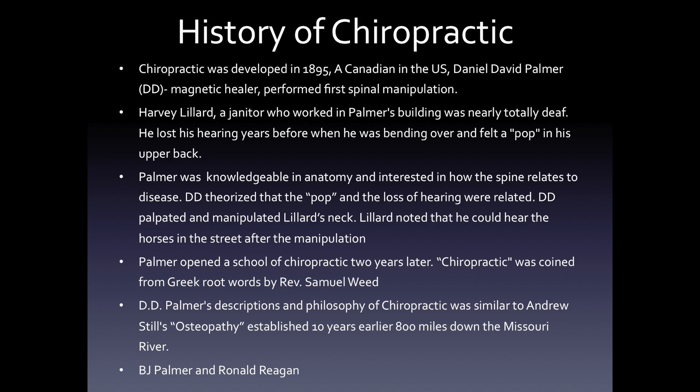Palmer used this as a fulcrum and developed a series of chiropractic moves and two years later opened up the first chiropractic school. Chiropractic, as the term was known, was coined from the Greek words by Reverend Samuel Weed. Interestingly enough, D.D. Palmer's descriptions and philosophy of chiropractic was somewhat similar to Andrew Still's osteopathy, established 10 years later, 800 miles down the Missouri River. There's an interesting story about B.J. Palmer, D.D.'s son, who continued to develop chiropractic. It turns out that Ronald Reagan's first job as an announcer happened to be with B.J. Palmer and the chiropractic school.